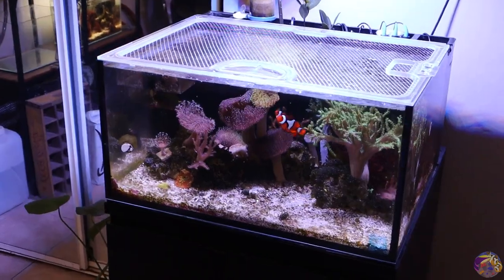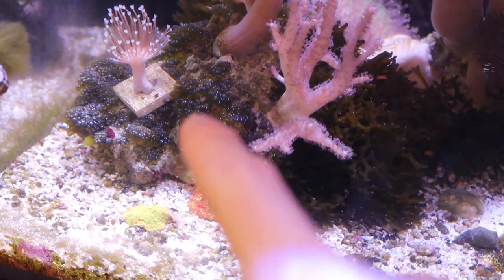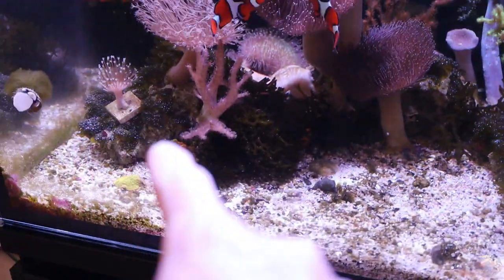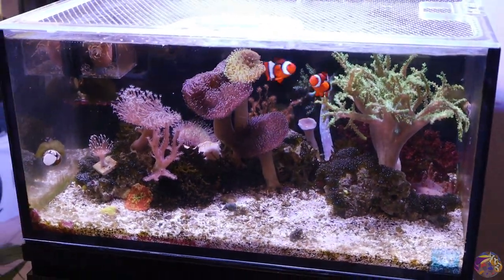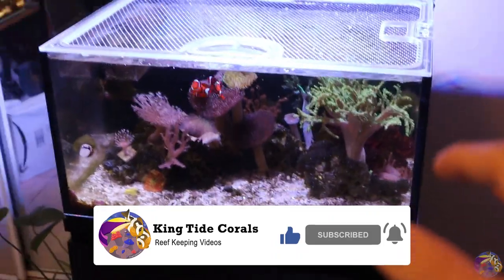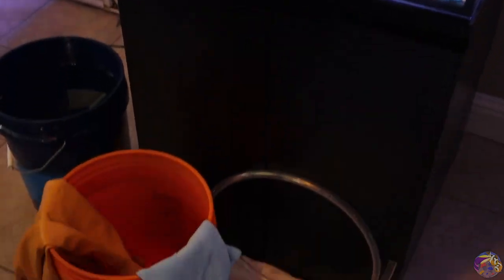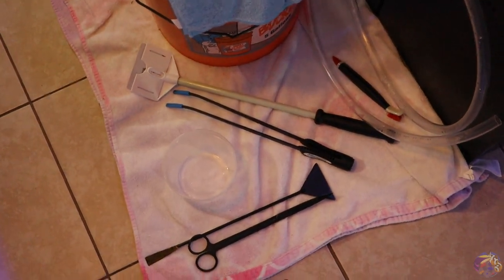Here is the lagoon tank before we get into cleaning things off. What we're going to be focusing on today is the Valonia issues that we have. These right-scaped rocks and left-scaped rocks have a lot of bubble algae on them. We're going to be focusing on pulling those three rocks out first and scraping them clean, then doing a big water change and knocking any loose bubble algae around.